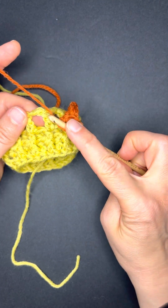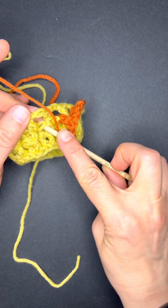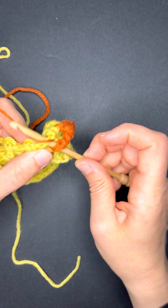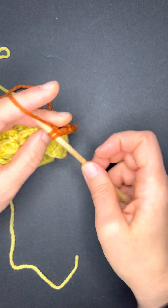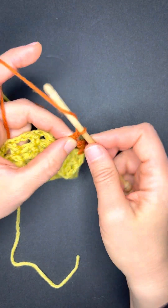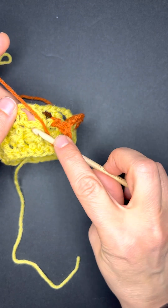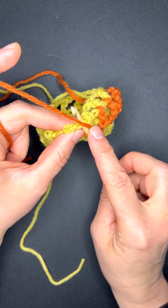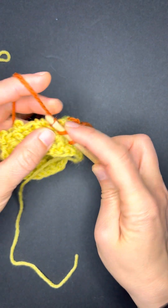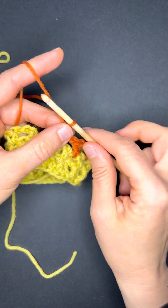Yarn over, double crochet, chain two space, into the top of the double crochet two rows below. You'll notice that as I'm working I pinch the chain two back — so I yarn over, I insert my hook, and then I even just pinch that together, because it makes the double crochet easier for me. And then chain two.